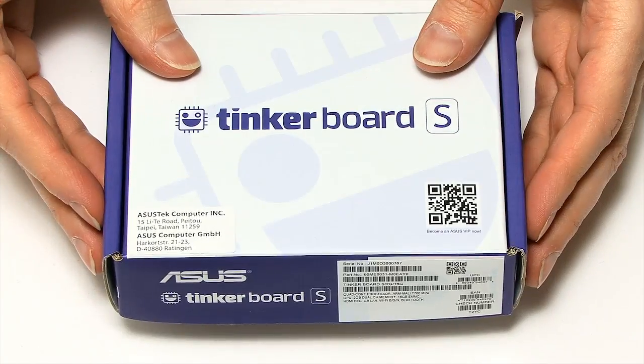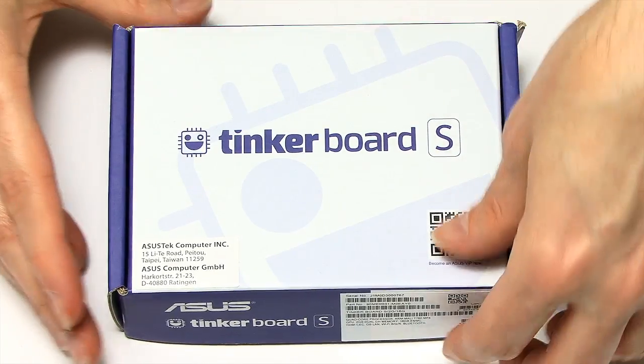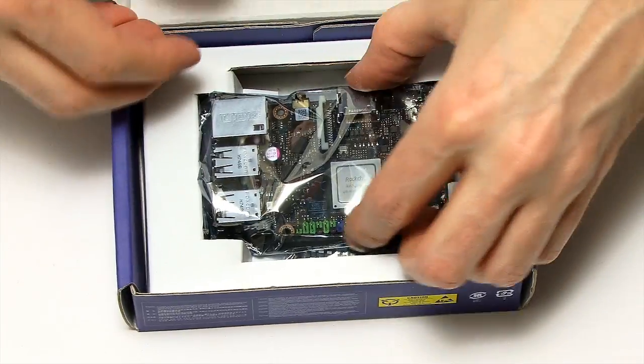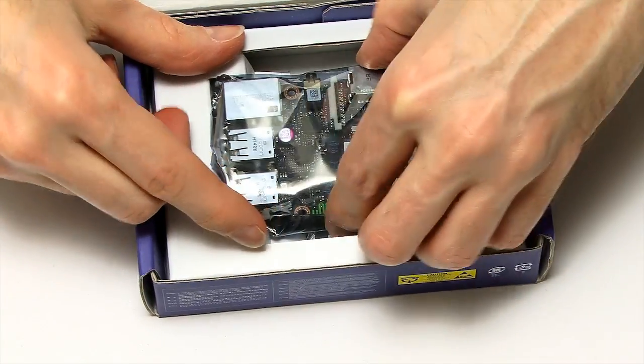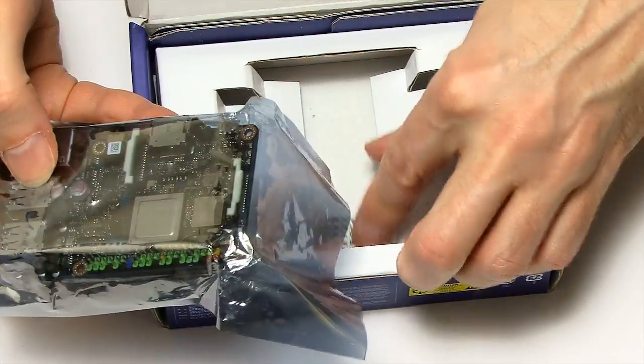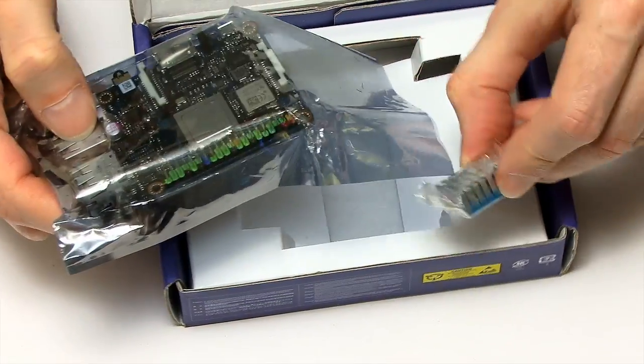Here we have the Tinkerboard S in its retail packaging — nice and easy to open up. Inside is the Tinkerboard S in its anti-static bag, and underneath we've also got the heatsink, which will fit a bit later on, but not straight away.